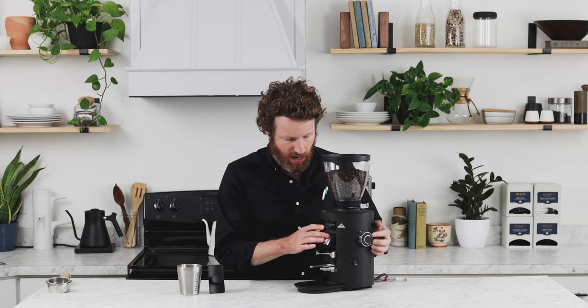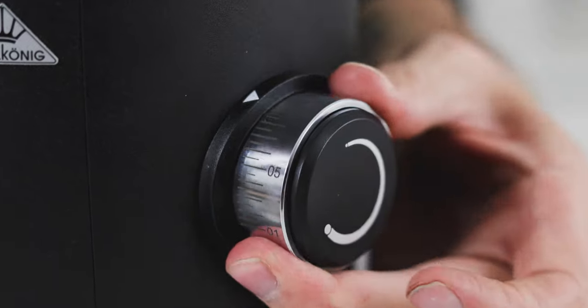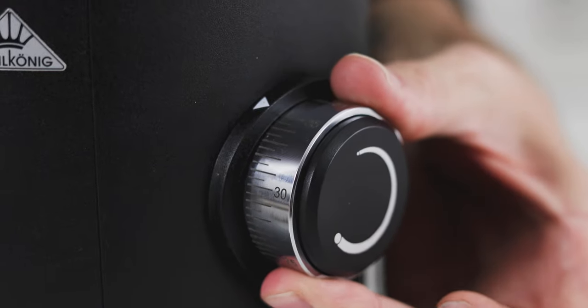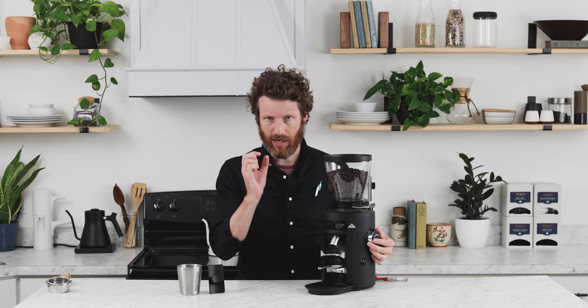To use the grinder, the grind adjustment is found on this side. It has 35 little lines on there, but it is a stepless grinder — no clicking into position and no detents. It was actually relatively difficult to turn, which is a good thing because it keeps you from overshooting the number you're looking for and wildly changing the grind when you're just trying to adjust it a little bit. It's a really small dial, so little adjustments make a big difference.